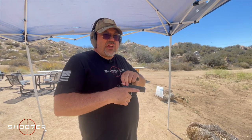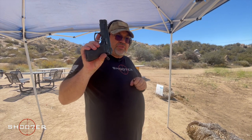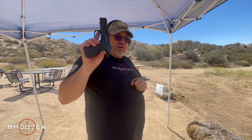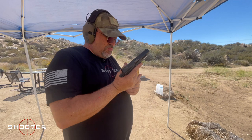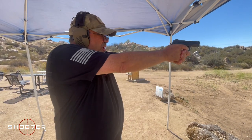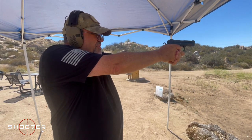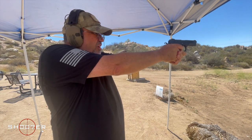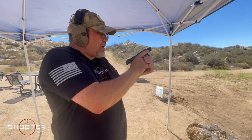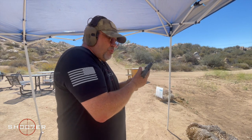Next up, we're going to be shooting the CZ D model, also known as the PCR. These come stock out of the box with hard rubberized grips. The CZ is already really well known for recoil management because of its design and having a very low bore axis. So the CZ has already got a great reputation for being easy to handle. We'll be right back.